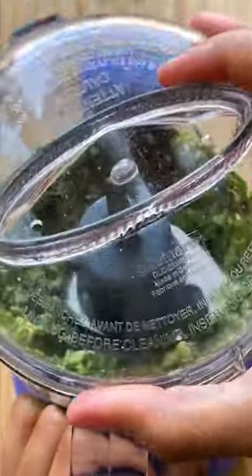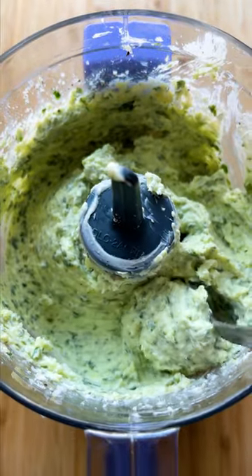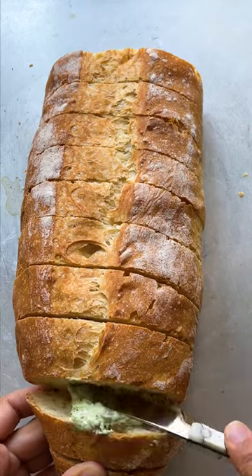In a food processor, add the cooled garlic butter, garlic paste, chopped parsley, chopped chives, and chopped basil and pulse. Then add the butter, parmesan, and black pepper, and pulse to combine, then add salt to taste.